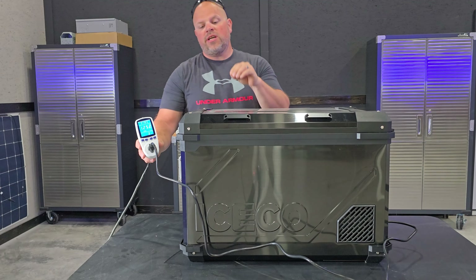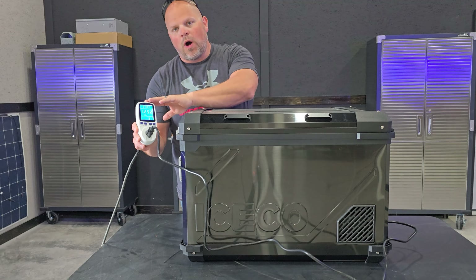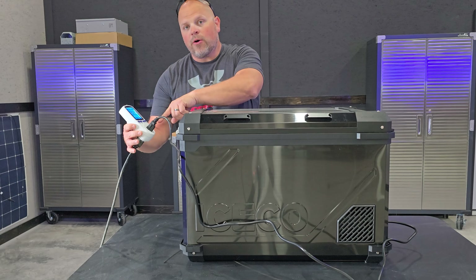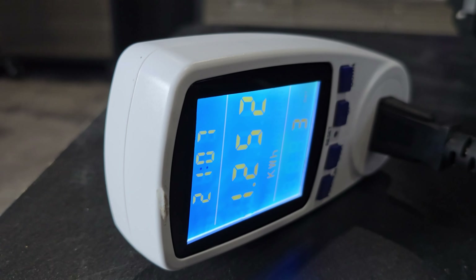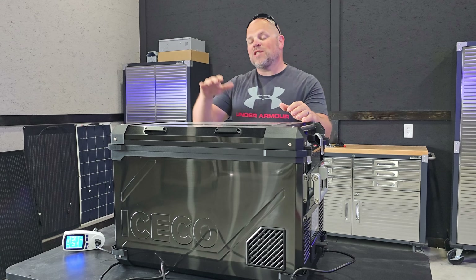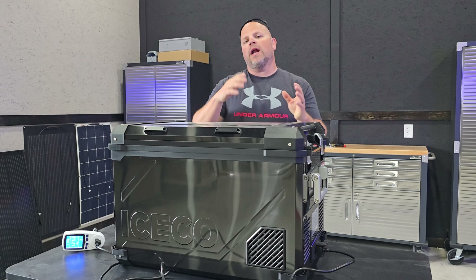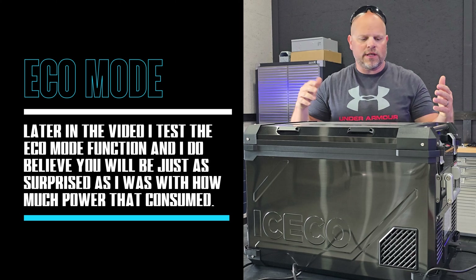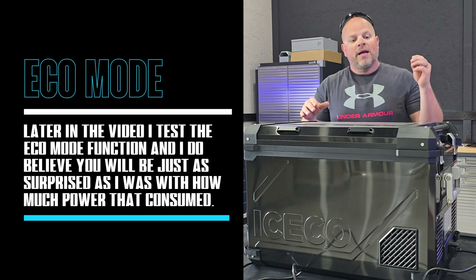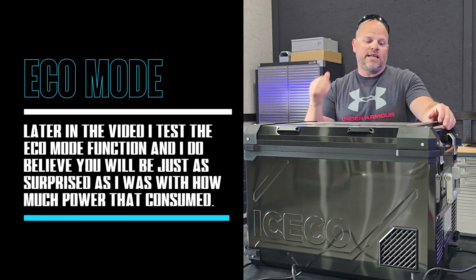The first thing I want to talk about is the energy efficiency of the compressor. Over the last three days I've had it plugged into a wattmeter and recorded that we've used 1.252 kilowatt hours — that's 1,252 watt hours. Breaking that down over an hourly period, it's only consuming around 18 watts per hour. It's been on for 48 hours plus an additional 21 hours — 69 hours total — and it's been on the highest power setting. That is just absolutely crazy low at 18 watts per hour.